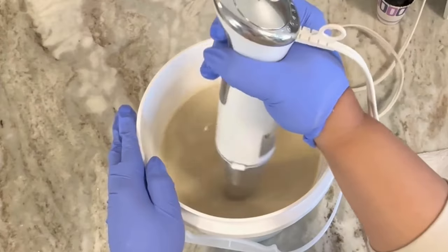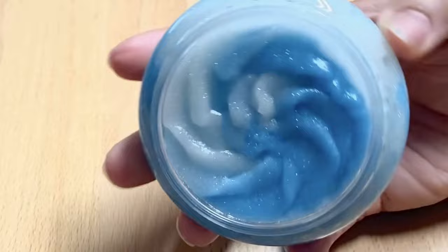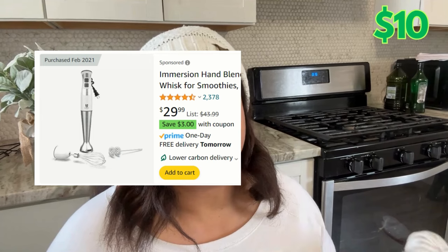The next thing on your supply list is an emulsion blender, also known as a stick blender. That's how we get to trace, and if you want to expand your business later on and make things with emulsions like lotions and body scrubs, you'll definitely need one. Right now Amazon has them on sale with a three dollar coupon for $26.99. Costco had them for about $20, but I highly doubt they're having that sale.